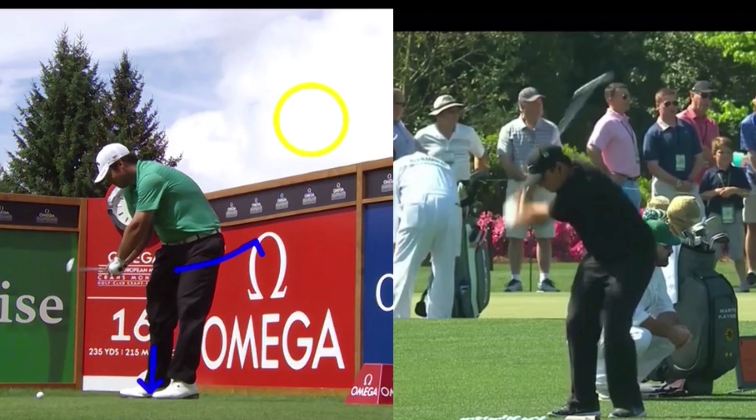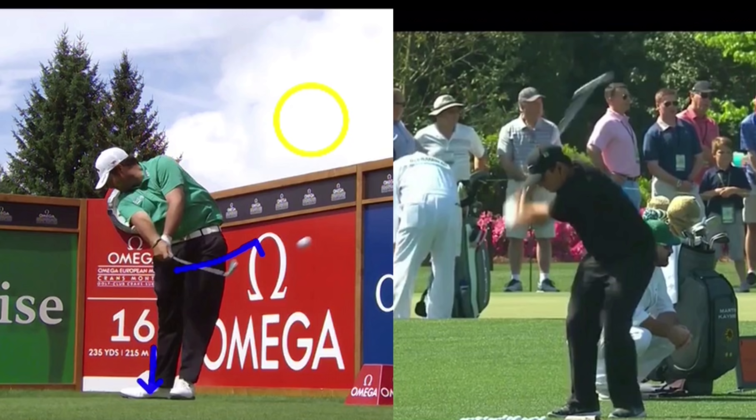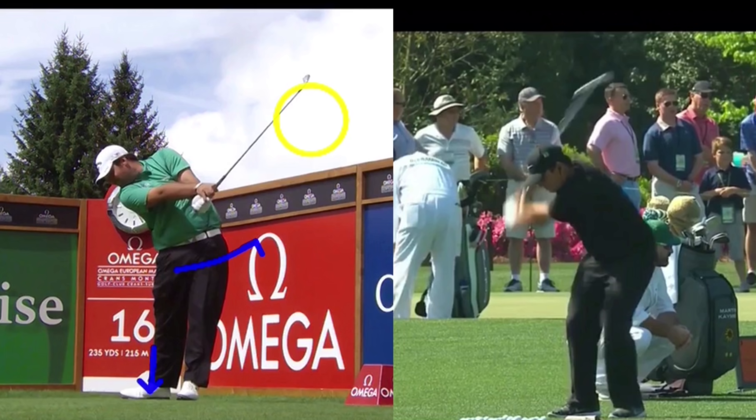Let's take a look at that point. That face has to be rotated — that shaft has to rotate from open, to square, and then closed. Now, there's nothing wrong with that, but the more shaft rotation you have, for the average golfer, that means the ball's going to go more right and left. You'd have to hit a lot of golf balls to time that up. That's the reason why I'd like to see a reduction of shaft rotation, letting that right wrist keep the clubface squared to its path a little bit longer.